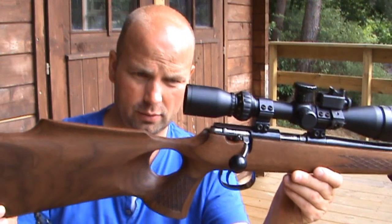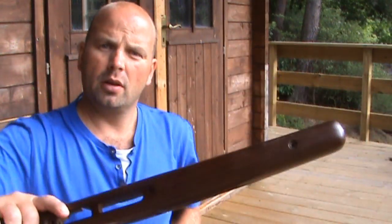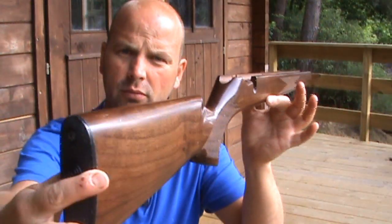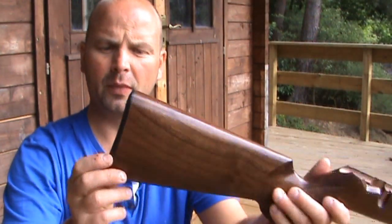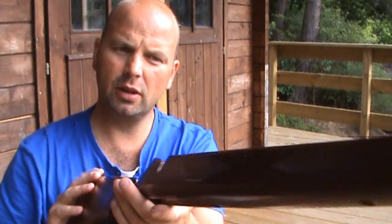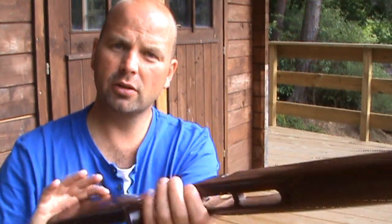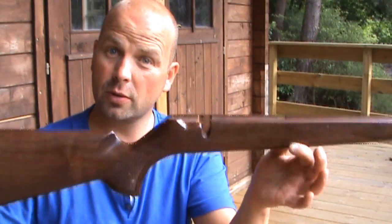It's a walnut stock, quite different from the one that comes with the gun. This is the one that comes with the gun — still a nice stock. I've actually cracked the butt plate on there, but still quite a nice stock. Nice checkering, just a nice shape, good quality walnut stock. So that came with the gun.